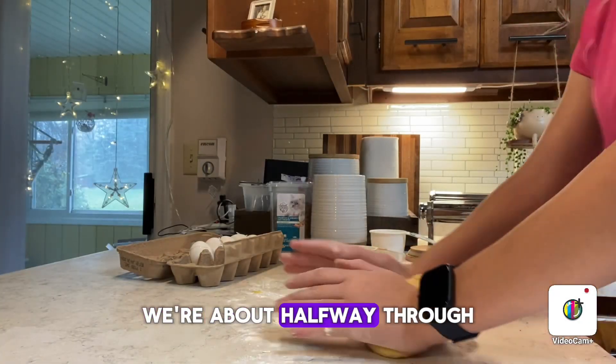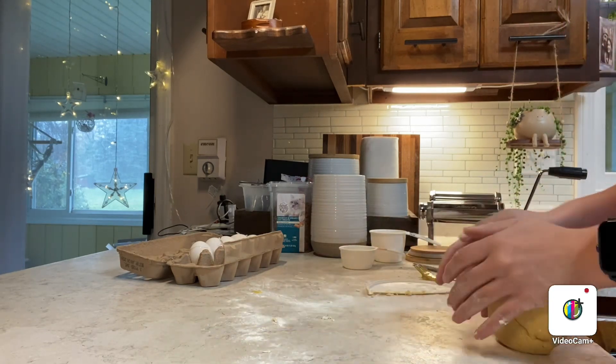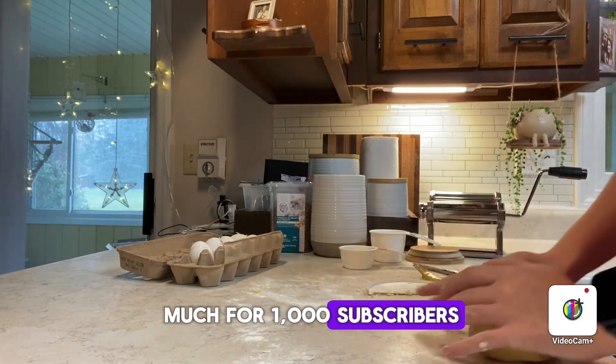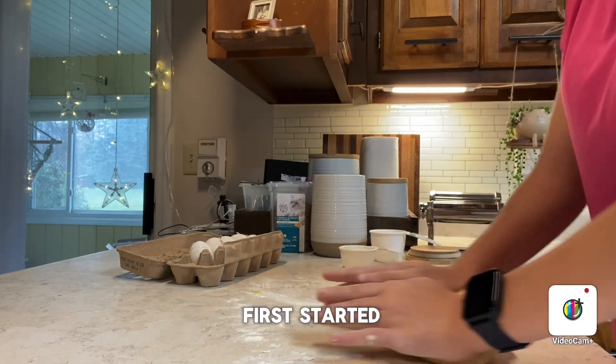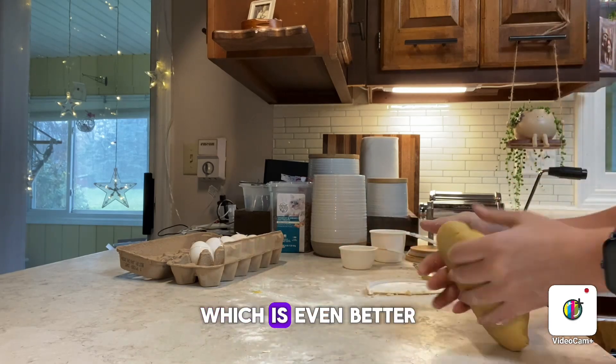We're about halfway through the 10 minutes now. I just wanted to say thank you all so much for 1,000 subscribers on YouTube. It was one of my goals when I first started, and we got there before 2024, which is even better.